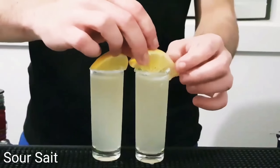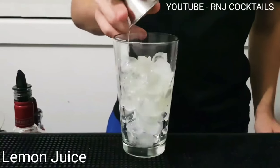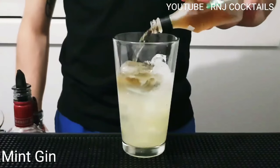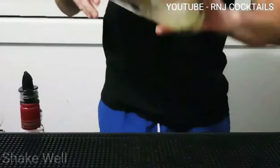Welcome back guys to RJ Cocktails and this is Sour Salt. Ice into your glass. Three parts of lemon juice. One part of spice gin. Half a part of mint gin. One part of raspberry vodka.